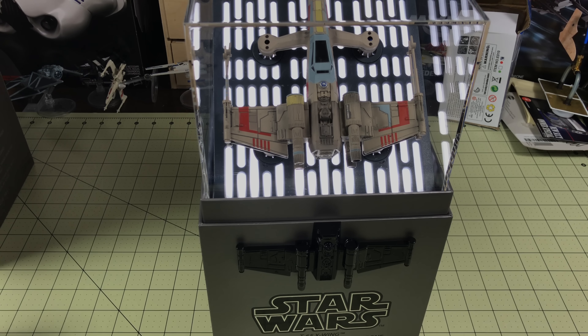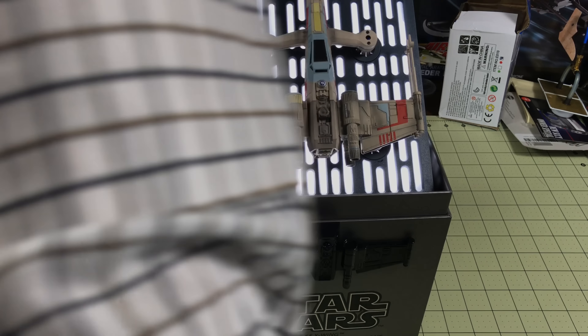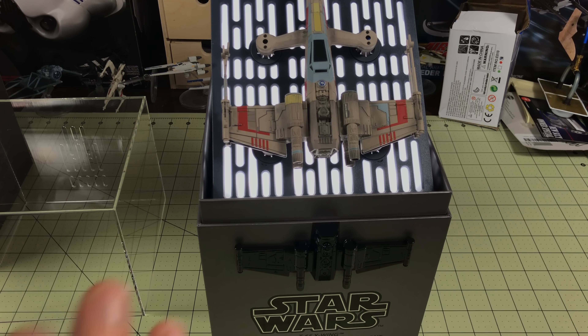Oh yeah, trench run — A New Hope. The one thing the quadcopter can't do is lock its S-foils in attack position. So there's actually a vent in the back of the case to make the sound come through better, so you can leave it on just in the case. Really, really nice. It makes it quite a showpiece. It will keep going — if we played more, it would keep playing more.